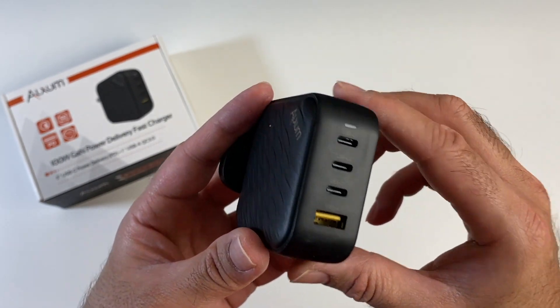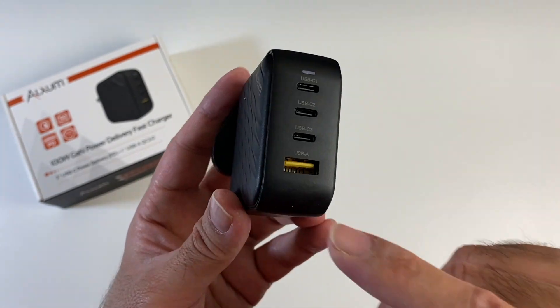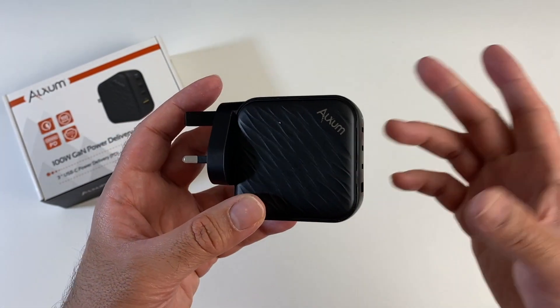The first 2 Type-C ports would give you 100W power delivery each. The third Type-C port would give you up to 20W max, and the USB-A port supports Quick Charge 3 at 18W max. This has many safety protections in place like over voltage,